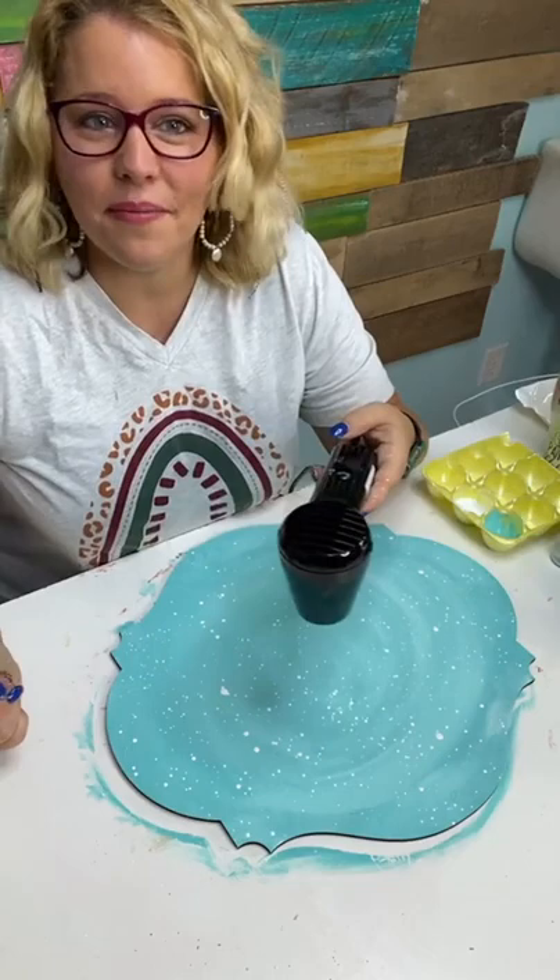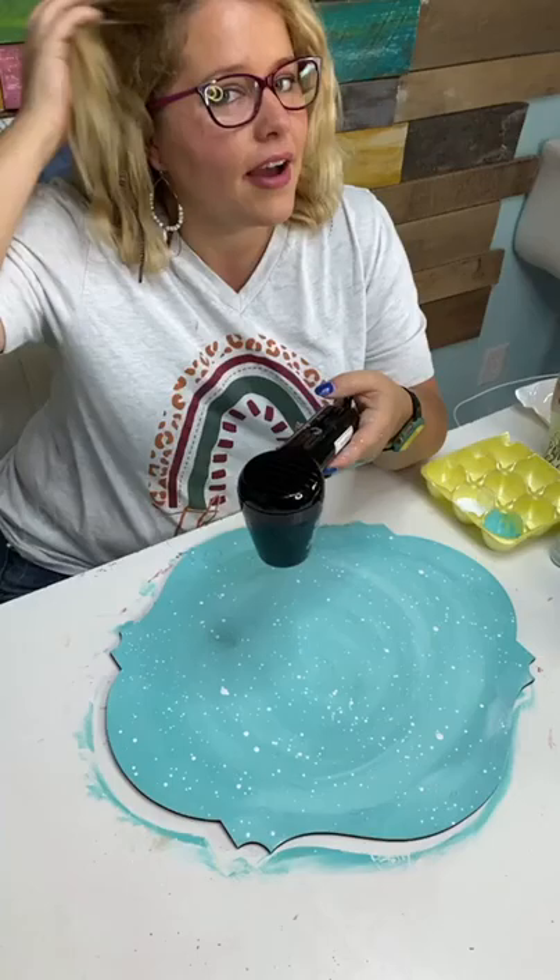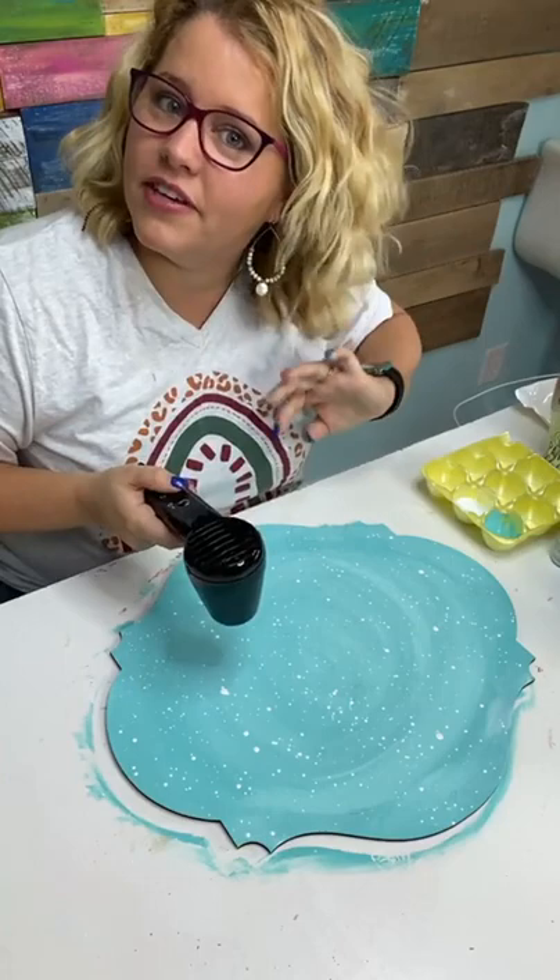Somebody wants a hair tutorial! I use a crimper to do this, and I don't know why it didn't crimp well on this side — you can see a few waves, but it's freshly washed so it's not as fluffy as I'd like.